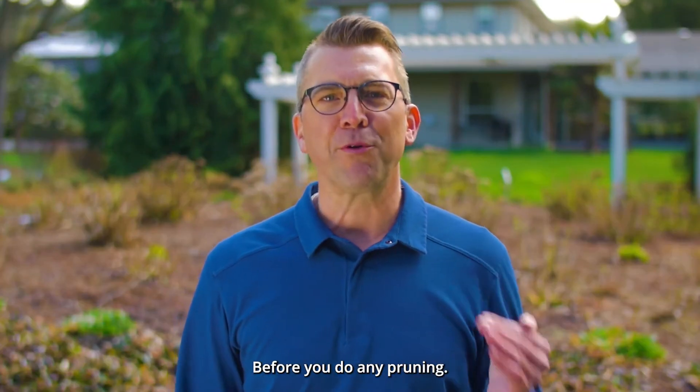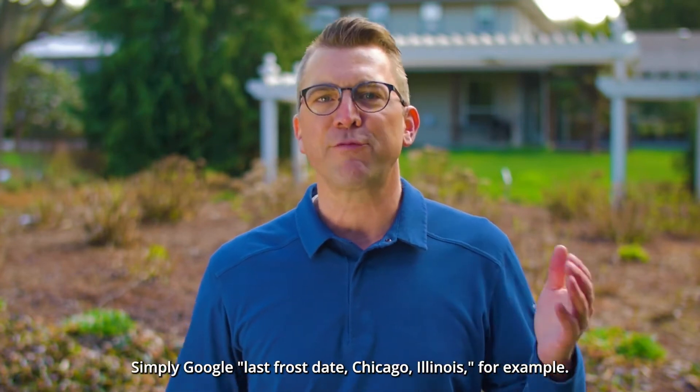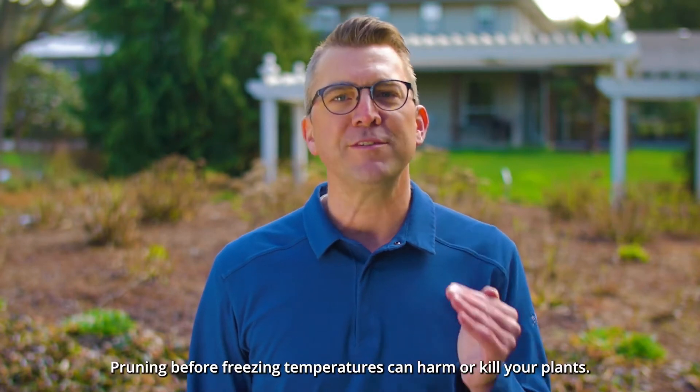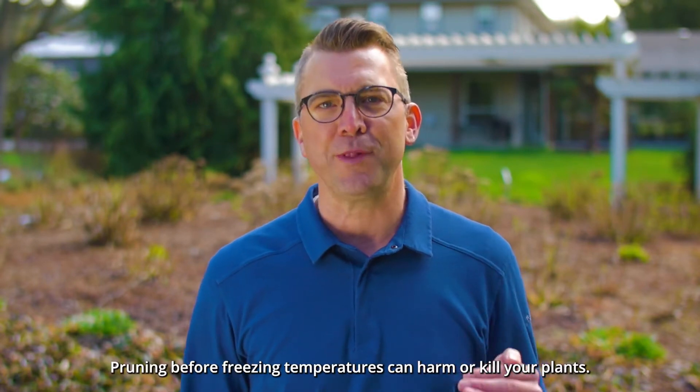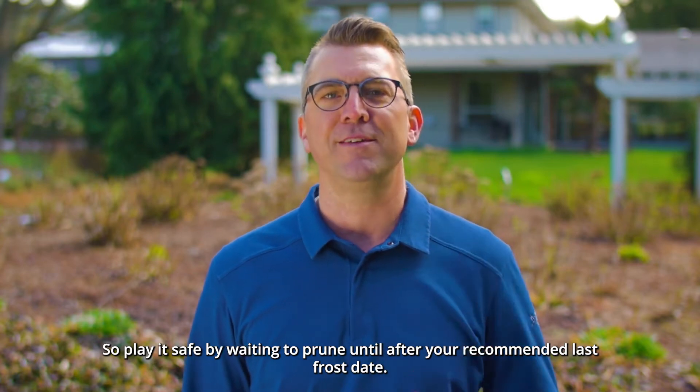Before you do any pruning, it's important to know the last frost date where you live. Simply Google 'last frost date Chicago Illinois,' for example. Pruning before freezing temperatures can harm or kill your plants, so play it safe by waiting to prune until after your recommended last frost date.